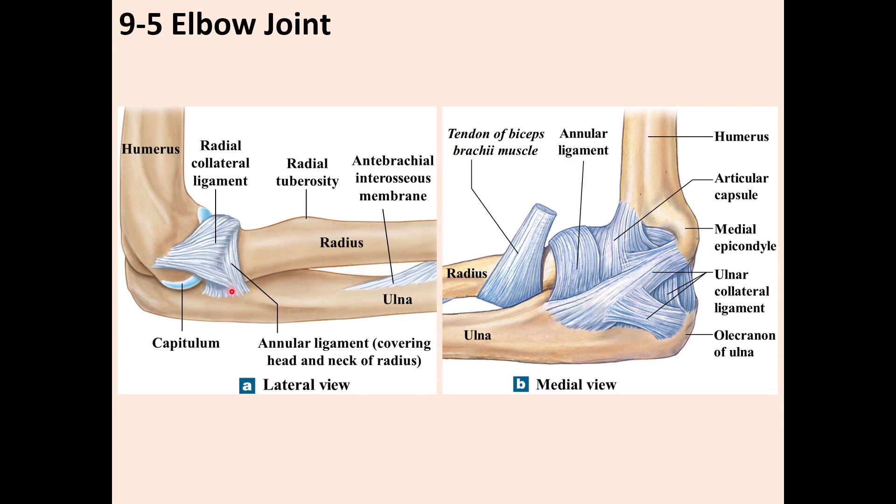This ligament that you see is the annular ligament, which wraps around the head of the radius. The head of the radius articulates with the capitulum of the humerus.